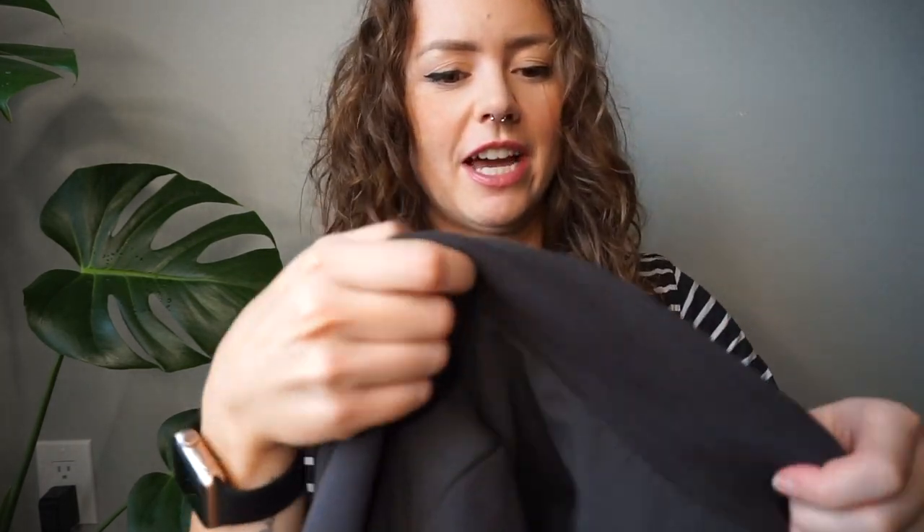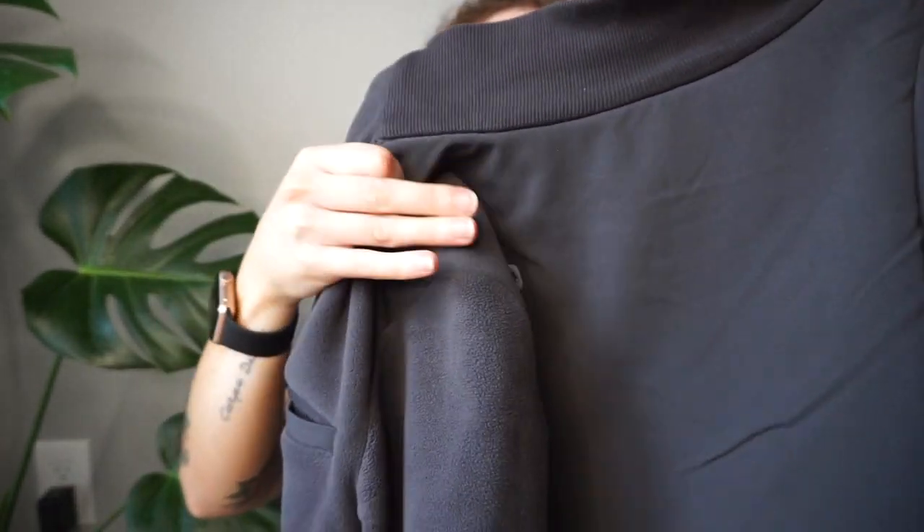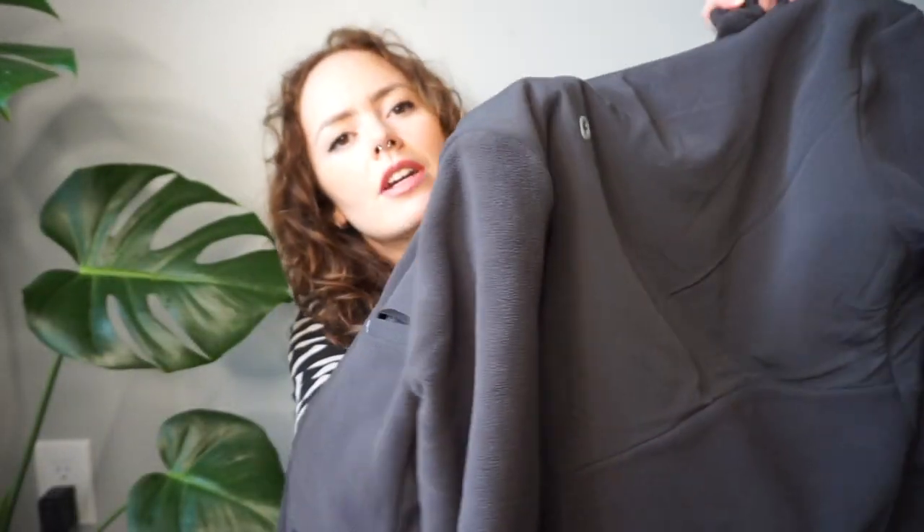It's got a stretchy collar, and the front is all fleece. The back has a little rubber logo, and it's about half polyester and half fleece on the bottom. I'm going to try these on for you so you can get a better idea of what I'm describing. I got this in the deep charcoal color in an extra small, and it was $150.